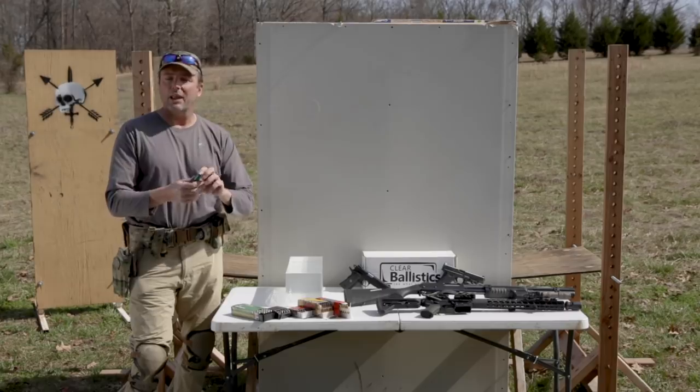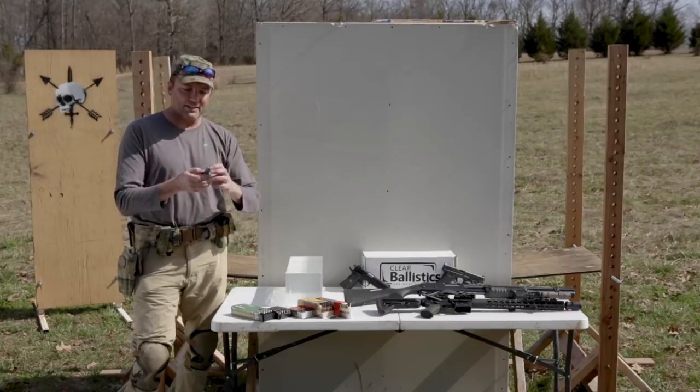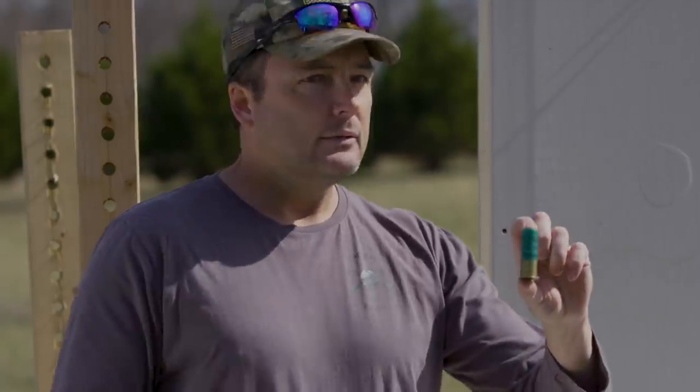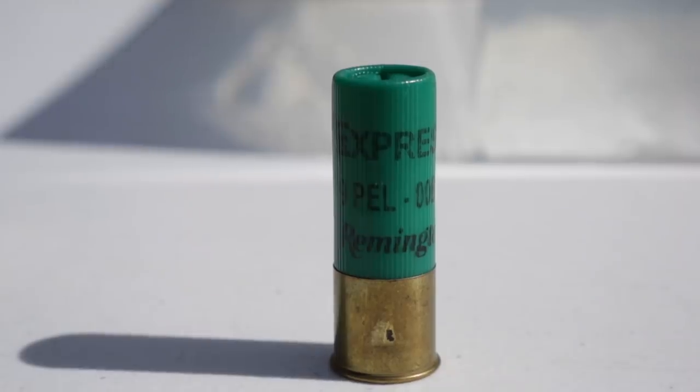Starting off, we're going to use double OO buckshot — in this case, Remington nine-pellet express. That's the standard. All my viewers tell me double OO buck is the best weapon for home defense. So we're going to start off with the best of the best.